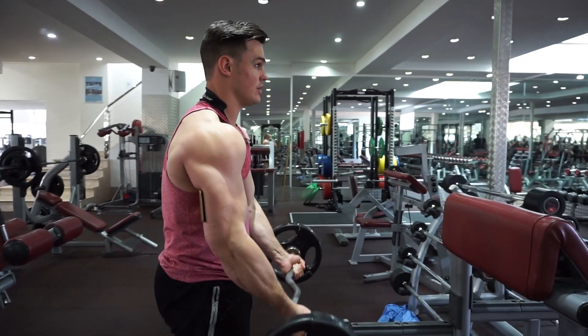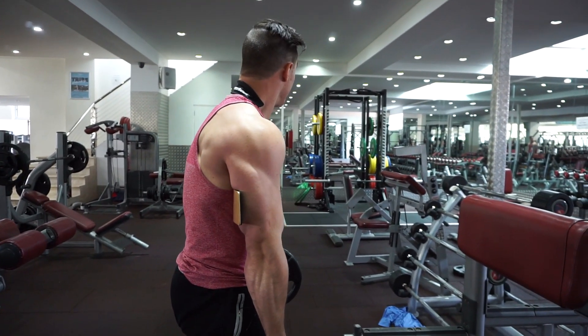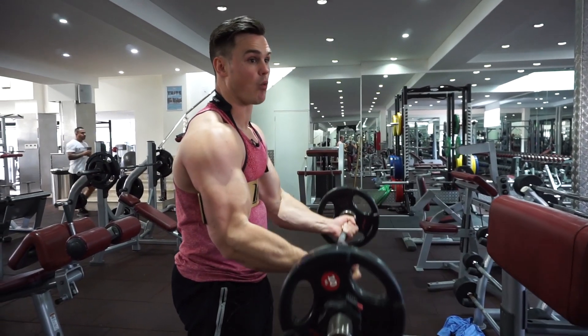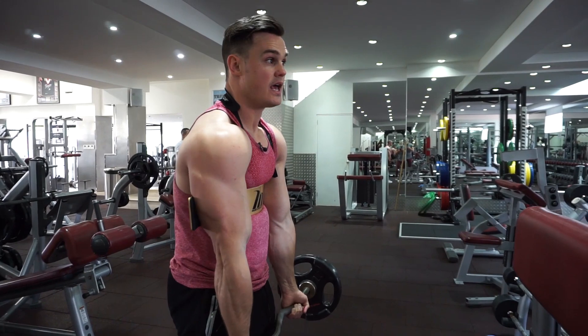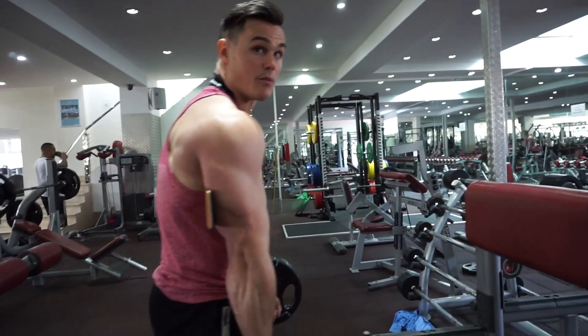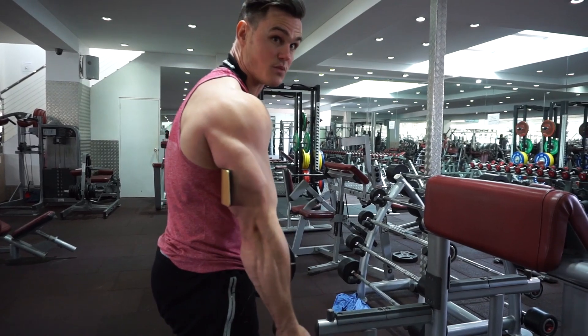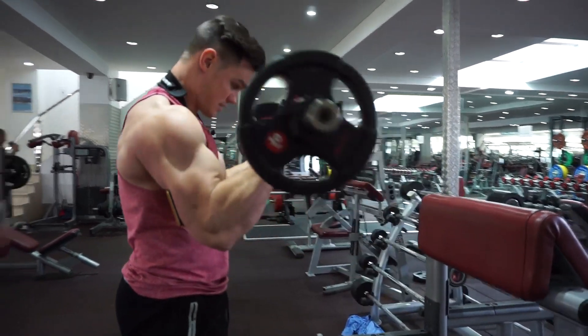If you want to know what full range of motion looks like, flex your tricep at the bottom of the rep. When you can flex your tricep at the bottom, that's when you know you've reached full extension.